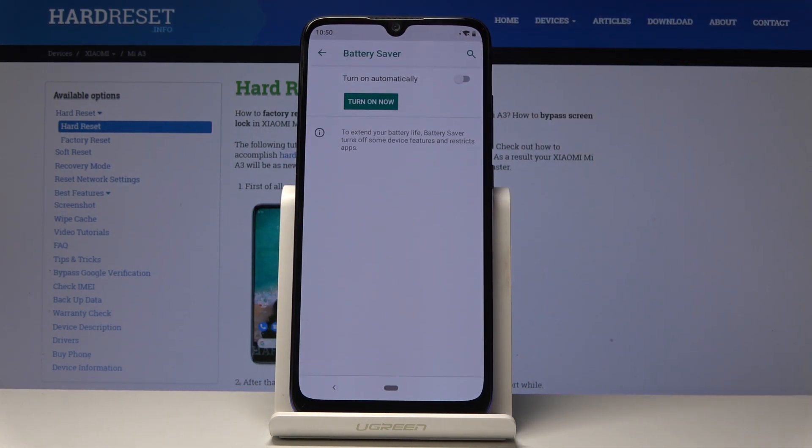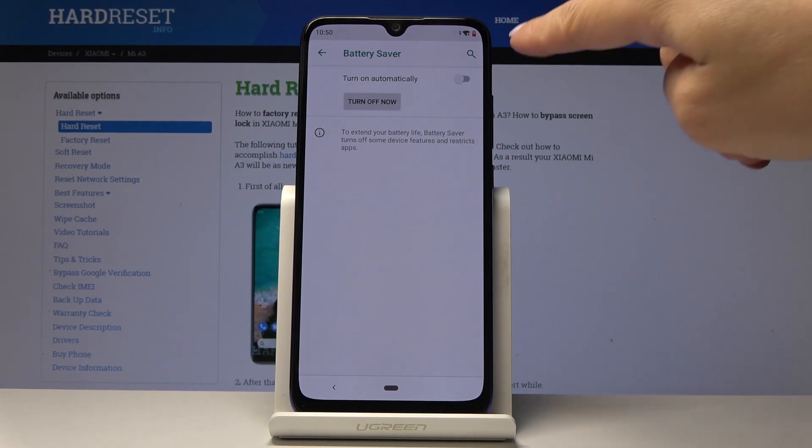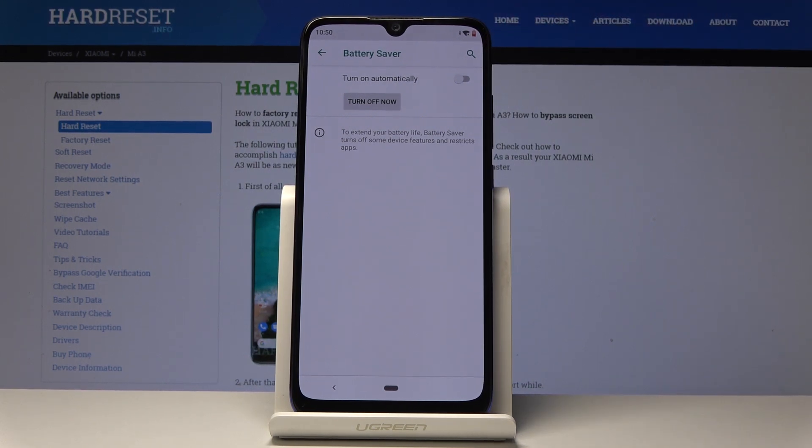As you can see, you can quickly turn it on by clicking on Turn On Now. From now on, low power mode is active — you will see the red icon on your battery sign.